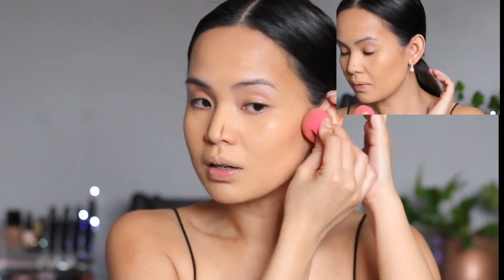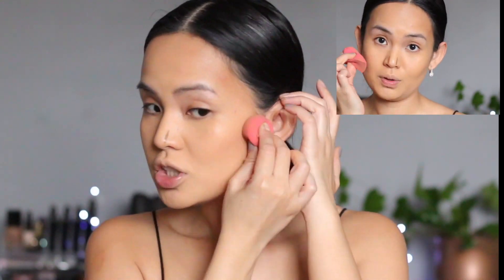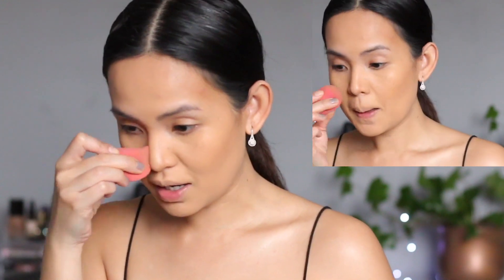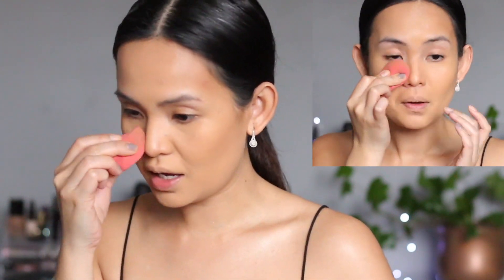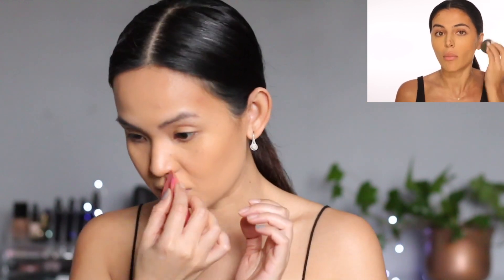I'm going to blend the contour on my cheeks, and then on the nose — she said this is crucial when you're only using a beauty blender. Good thing mine has a tapered side. Especially when dealing with a matte foundation, you really have to put contour on because otherwise you're going to be super one-dimensional.